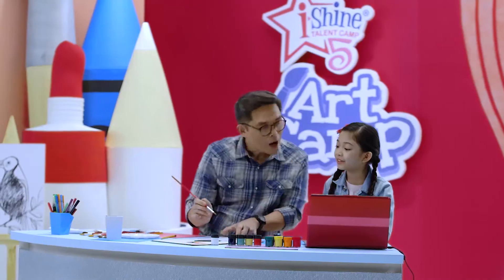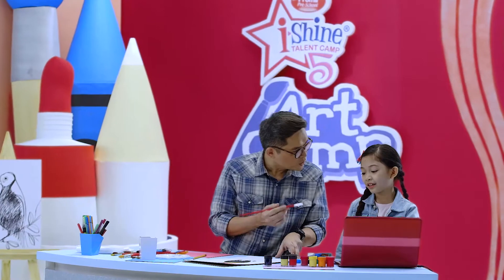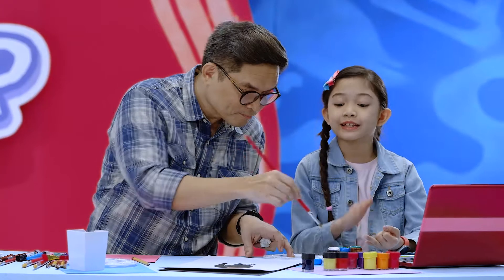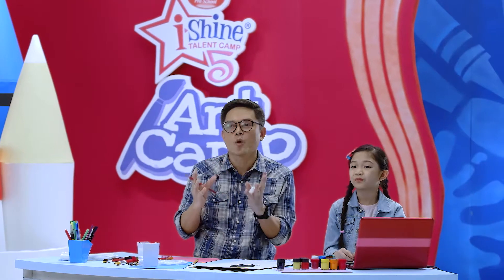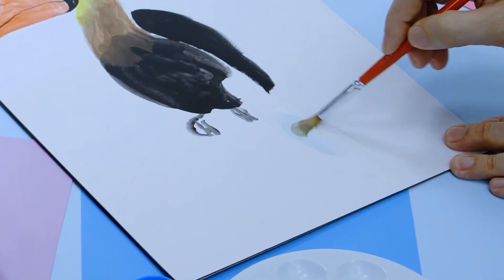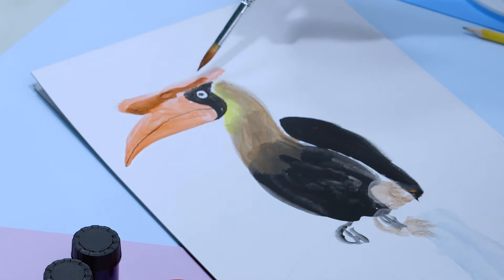I'm using the tip of my brush to make little details. It looks real! Thank you. Since we're going to paint the tail, which is white — what are we going to do? You have to mix colors. If it's white, you can't really see it; you have to mix a bit of color. Casey is right. If you're going to paint something white, it's good to add a little bit of blue or black to make it a light gray or light blue.